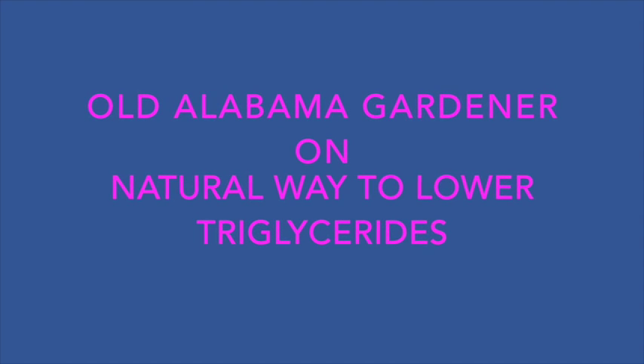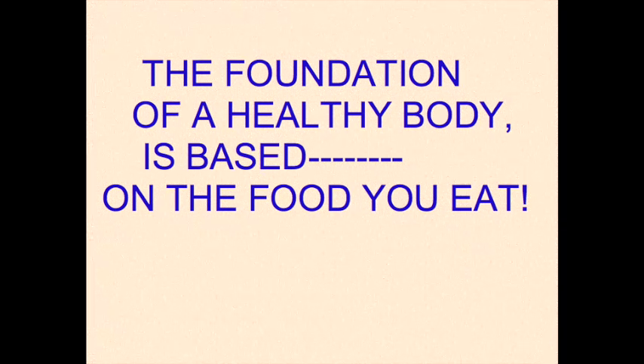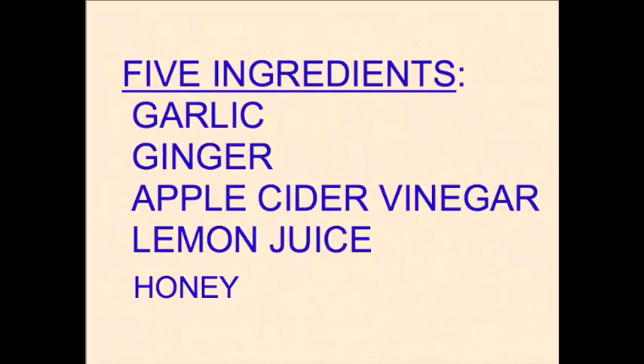Old Alabama Gardener here, and today we're going to be talking about a natural way to lower our triglycerides. This statement has never been more true than it is today with all the GMO foods. I started consuming this mixture on the 1st of November, and I will carry it through until into December when I have my next blood test checkup.